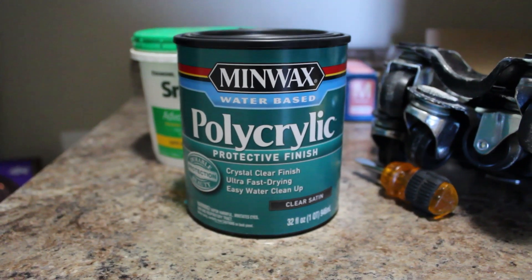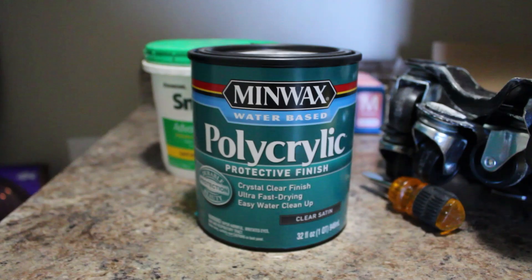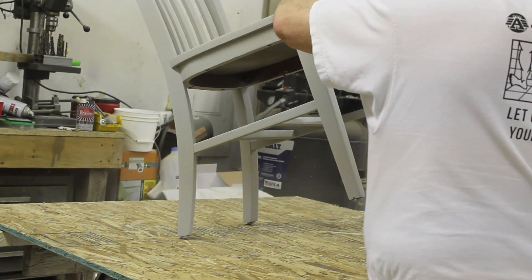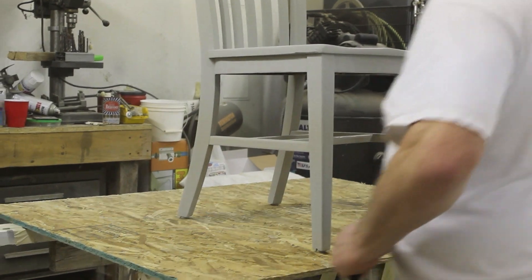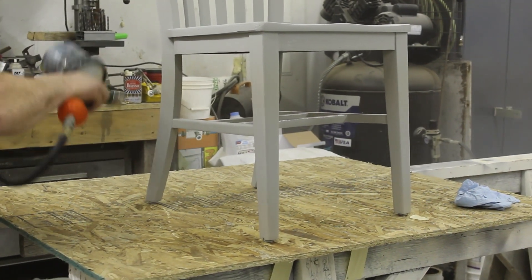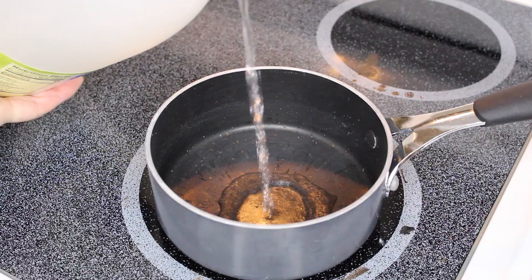To protect my paint, I'll be using Minwax Polycrylic in clear satin — and by me, once again, I mean my dad, as I recruited him to spray all the chairs for me as well, just like I did for the table. He ended up spraying a total of two coats on each chair.